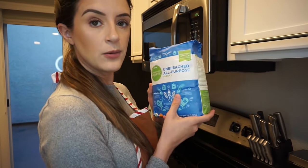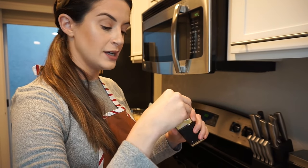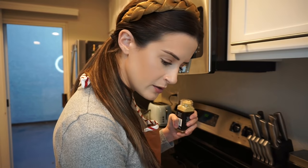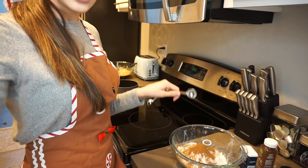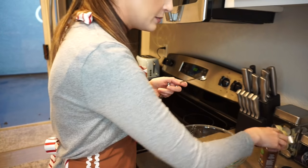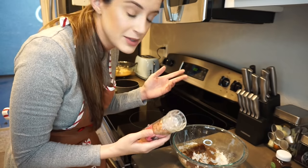We're going to do two and three fourths cups of flour — I got unbleached because that seems right. Now we're going to do two teaspoons of baking powder, then four teaspoons of ground ginger. Do you guys watch the British Baking Show? I do. Then two teaspoons of ground cinnamon, one teaspoon of ground allspice, and half a teaspoon of ground cloves. I don't have the right baking salt, so I'm going to use Himalayan salt — it's probably wrong, but I'm going to use it anyway. That looked like one fourth a teaspoon.